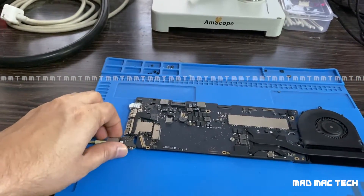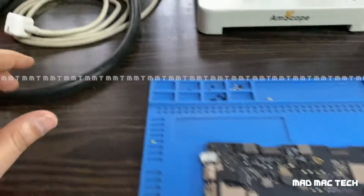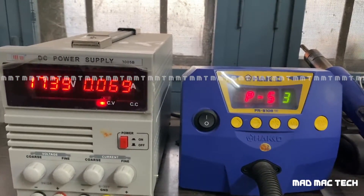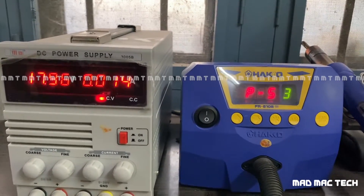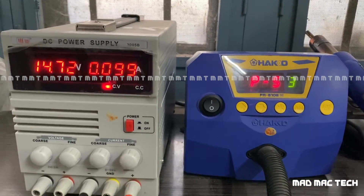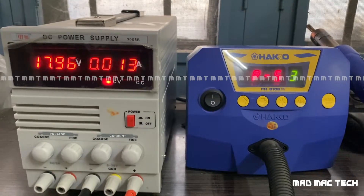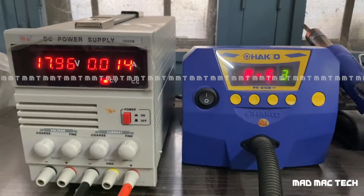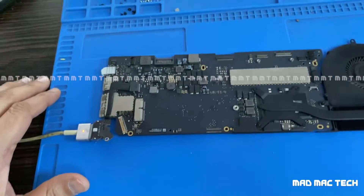When we connect the power supply we're getting a green light. It is fluctuating between 14 milliamps and 19 milliamps, and the voltage is fluctuating too — this is very unusual. Let's see what's in store for us.